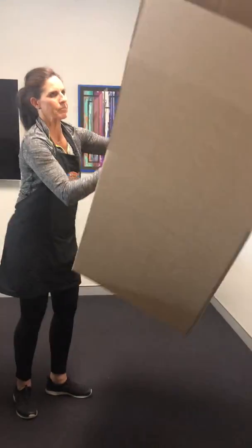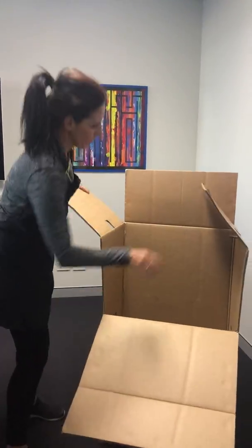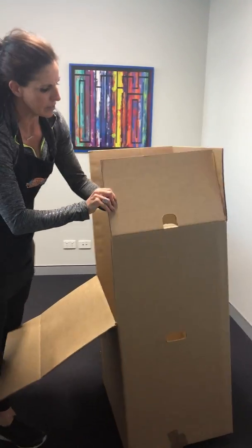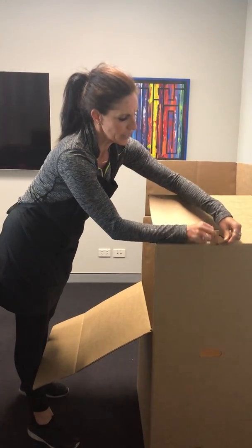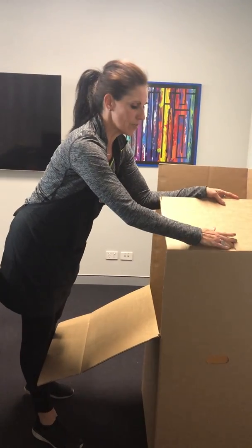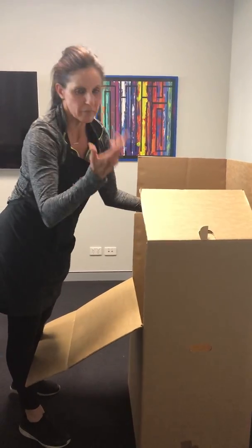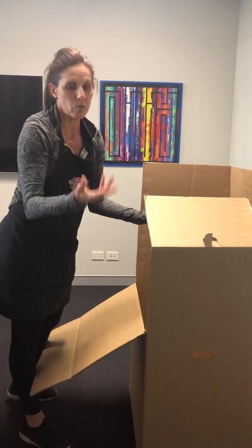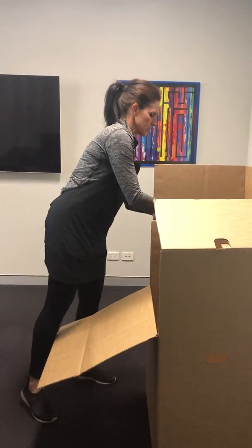Flip it over. Fold down that flap. And then here — this has always been a big question with everybody. The flaps, because it's split in half, do they both go in? Do they both go out? Does one go in, one go out? It doesn't really matter. Because there's a split there, I figure maybe one's meant to go in, one's out. So we'll do it that way for the sake of this.